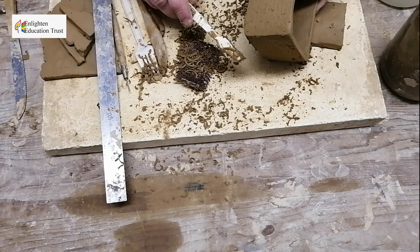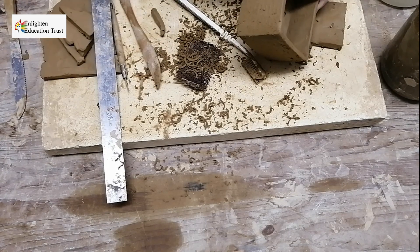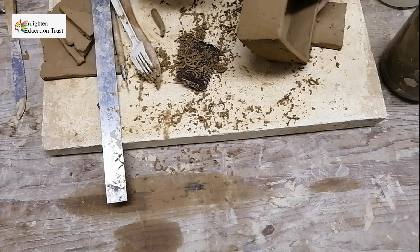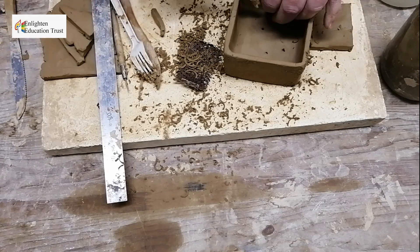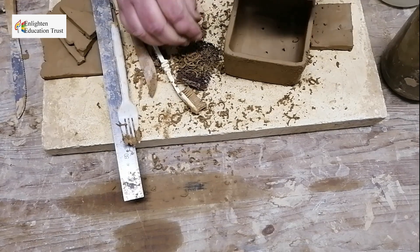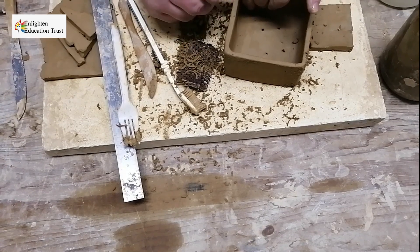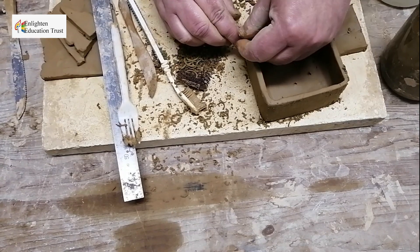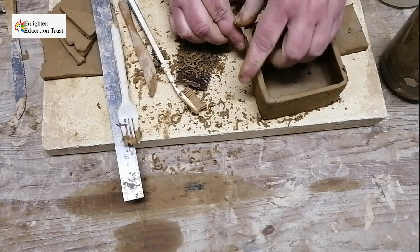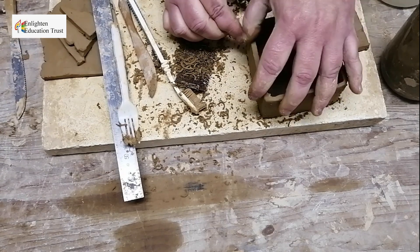If cracking happens, scratch it again and put some slip in — not too wet, just a little bit. Take a piece of clay and add it into the crack to support it, so the pot doesn't crack further. Then work it off again.